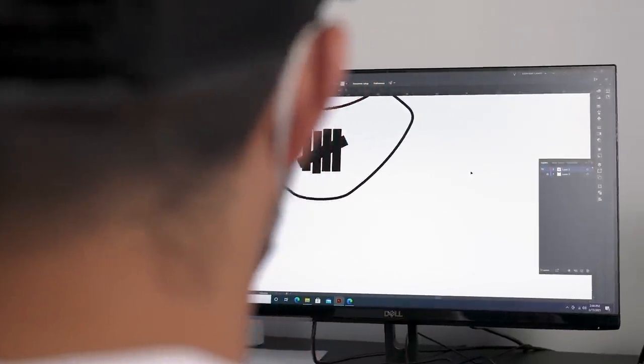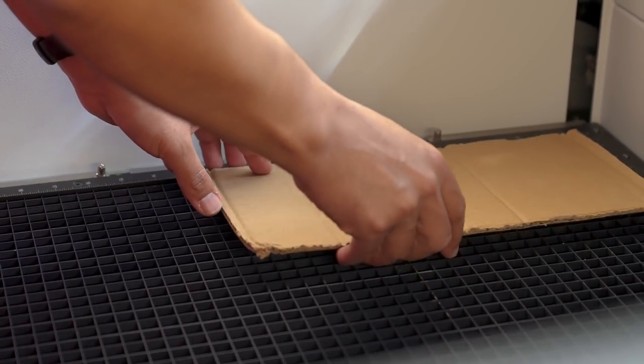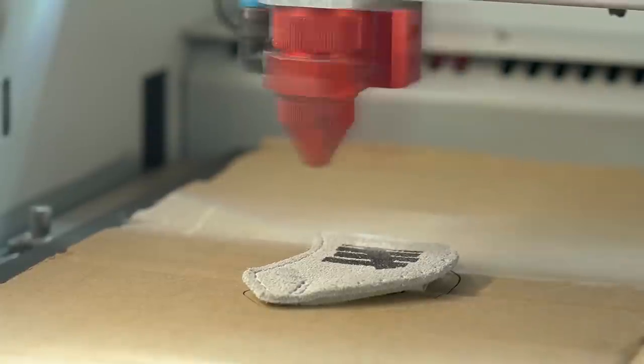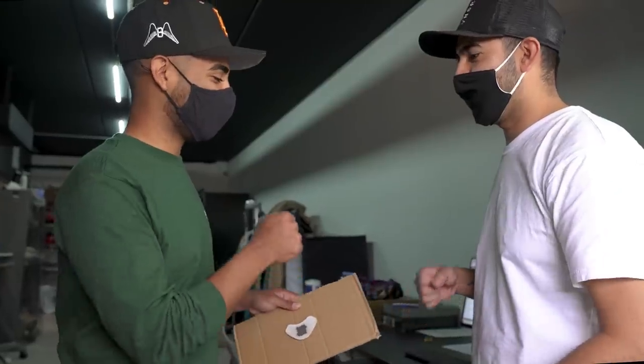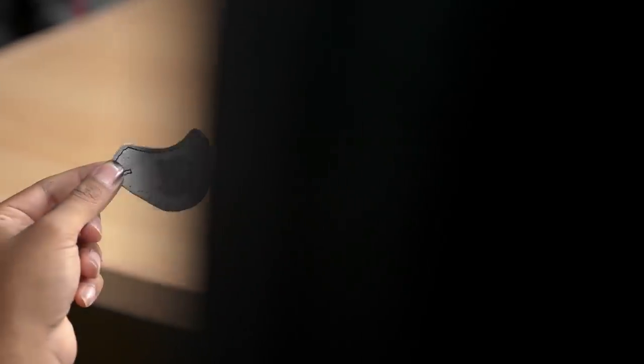Black paint is laid down. This is starting to look like an undefeated colorway. We also went to the laser engraving room with Julian and laser engraved the undefeated logo to the back patch. The back patch came out super clean. I also added the stitching — we're going to dye it black and glue it back onto the shoe.